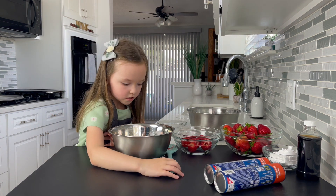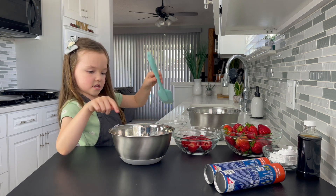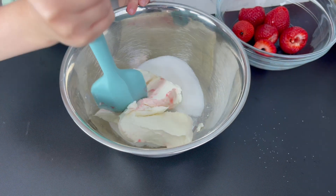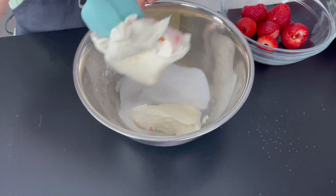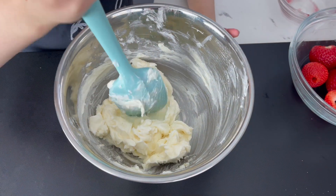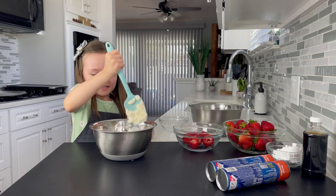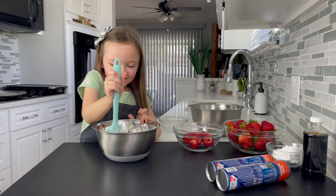We are going to mix that up. We are basically mixing. It is going to be easier for me to mix. It is stuck. I am going to press down and then scoop it around. Press down and then scoop it around.